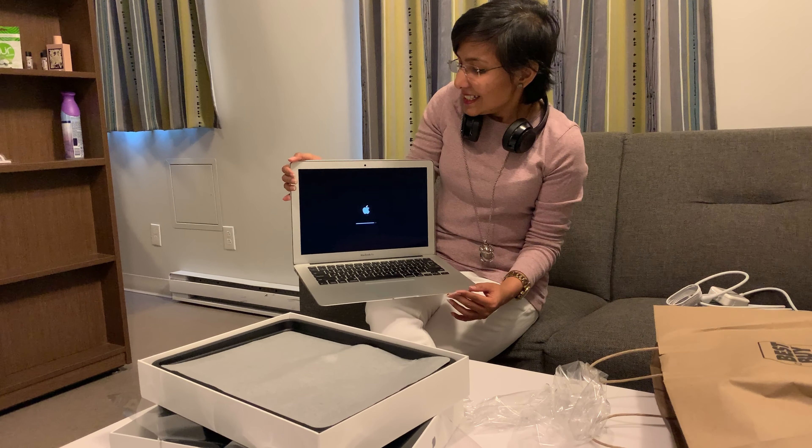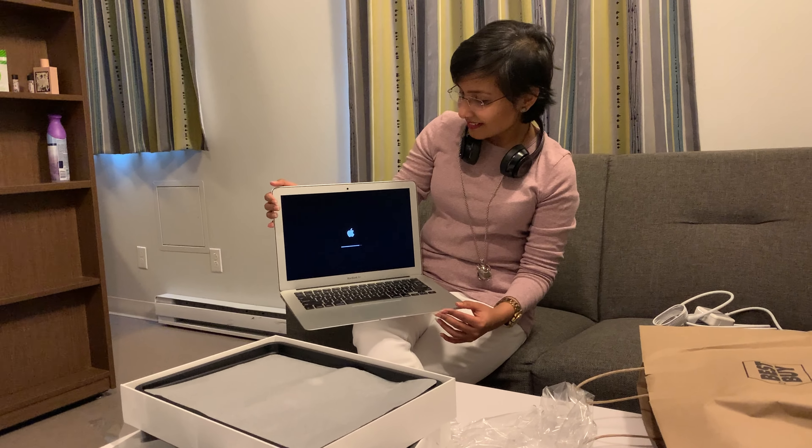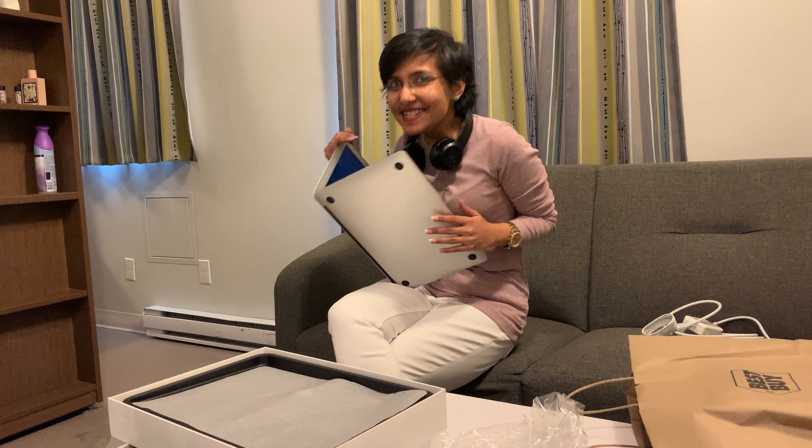I should have made a video when I got my iPhone too — maybe using my friend's phone or borrowing another camera. I should have done a review of that as well. I will do a full review of this MacBook at least. If you want me to review it, leave a comment and let me know if there's something specific you want to know, and I'll make a video on it.